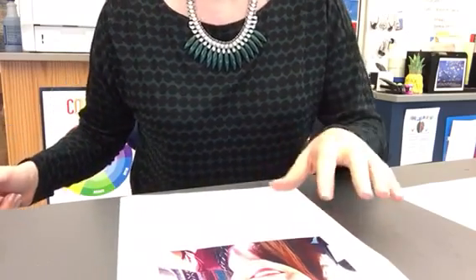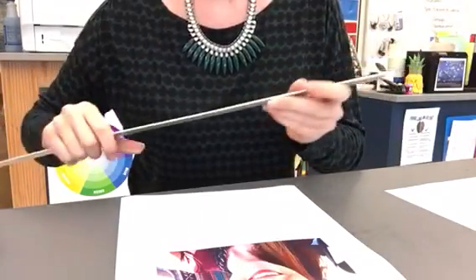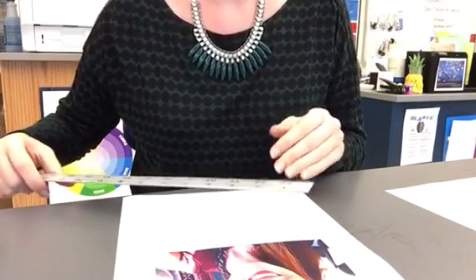What you'll need for this is your 4x6 photo printed by me, a ruler, and a pencil. Like I said in the last video, I'll be using a sharpie just so you can see my lines.